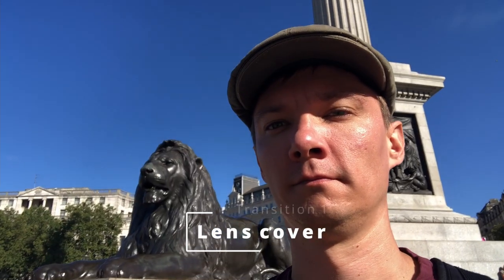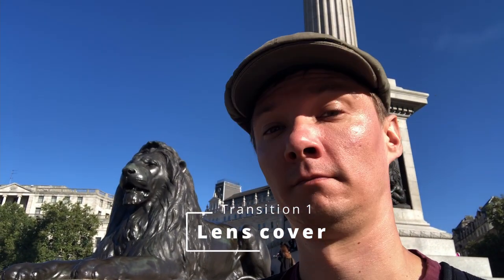The lens cover transition. This is a pretty simple one — usually you'll see someone use their hand to cover the lens and then uncover it. But here I want to show you a more varied way of doing this. I'm walking up to the lens, making sure it's really dark — pretty much pitch black.